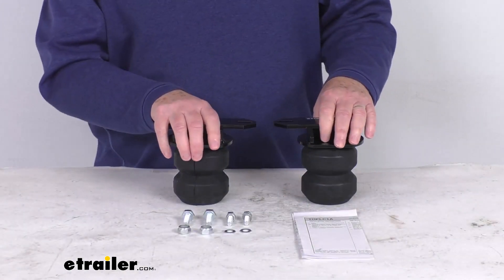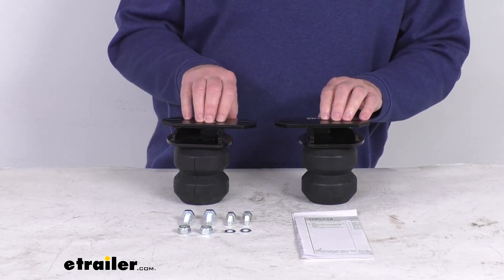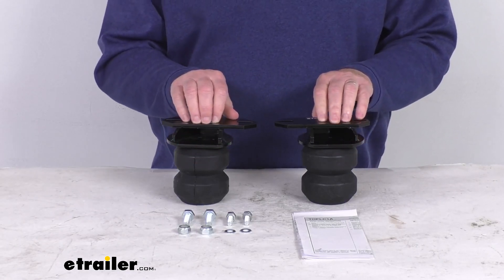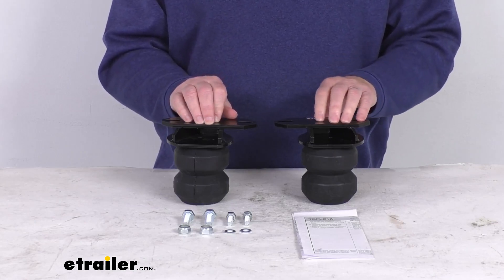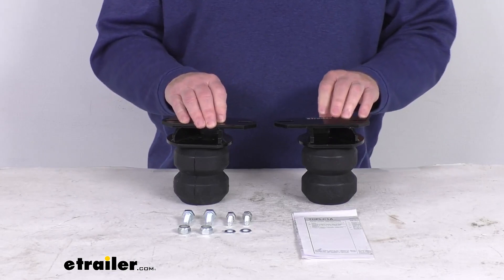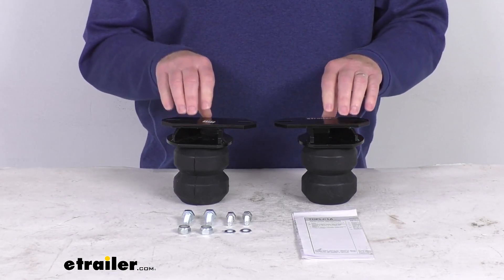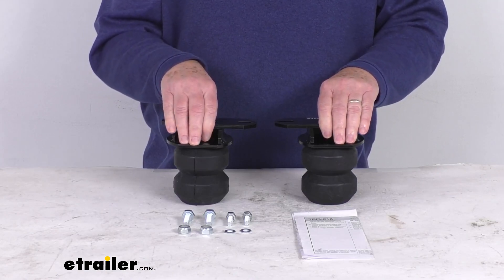Now this kit here will improve the suspension, the handling, and the safety of your vehicle. It does provide additional support as needed, so you always have a nice, smooth, comfortable ride. Basically it will allow the leaf spring ample movement while cushioning any light loads, and it does not affect the empty ride of the vehicle. And then what's nice is it will become more rigid as more weight is added.